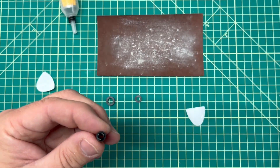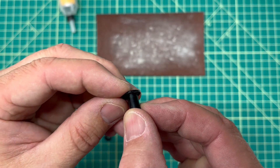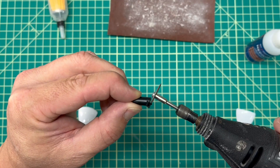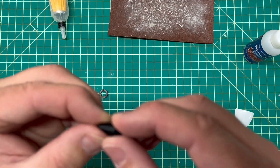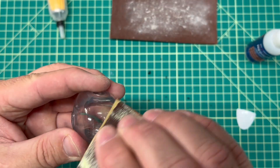Next, I started building up the shoulder pieces using some plastic tubing and some plastic washers. This gave me something to attach those shoulder guards to. Using my cutting wheel, I put an angle on the main piece of tubing coming off of the shoulder so that the angle worked out where the shoulder came straight off of the body.